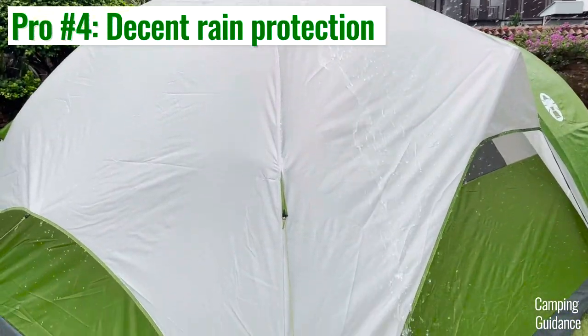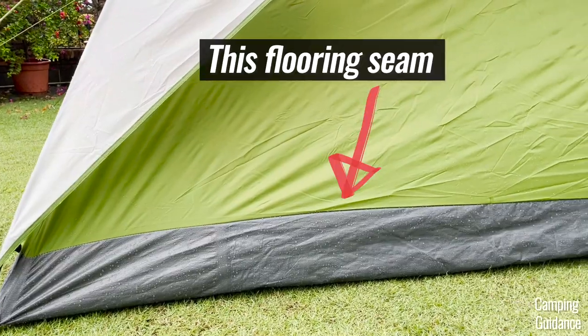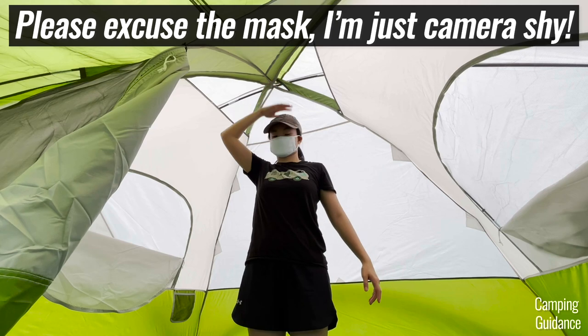The rain protection is also decent — obviously not the best but better than I expected. I still highly recommend at least sealing the bathtub flooring seam and also the corners if you're expecting many hours of heavy rain. I also liked that I was able to stand upright at peak height.